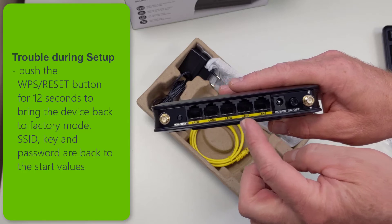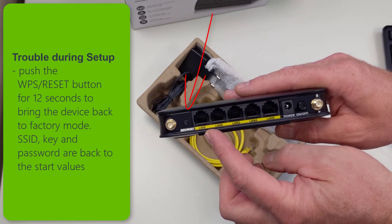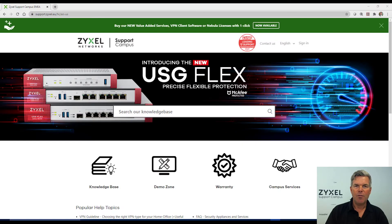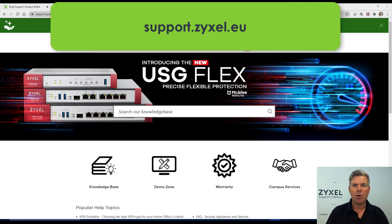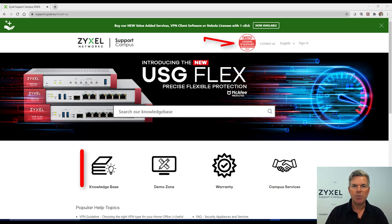If you are having trouble during setup, simply push the reset button for more than 12 seconds and the device turns back into factory mode. For any questions about our products or for further help, visit our support portal at support.zyxel.eu. You can find more than 600 help articles in different languages as well as videos and our demonstration lab.